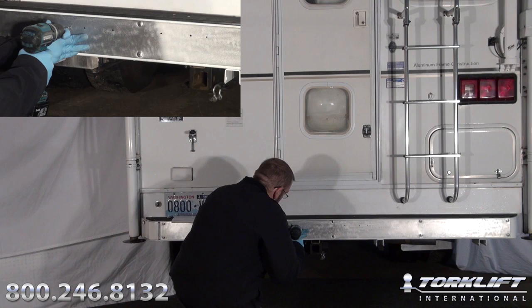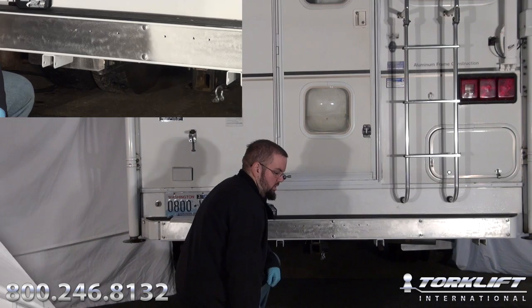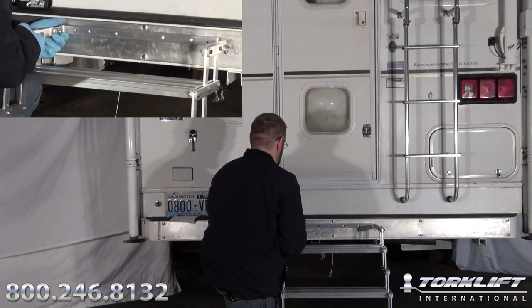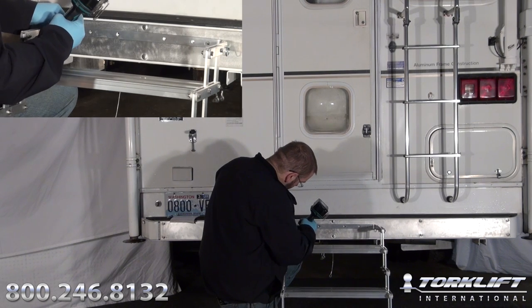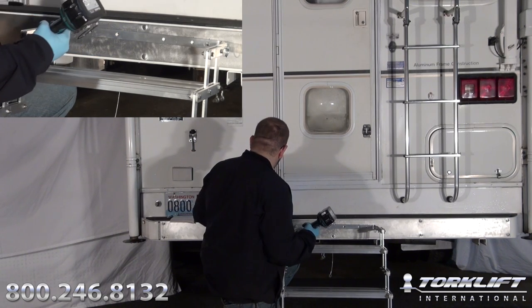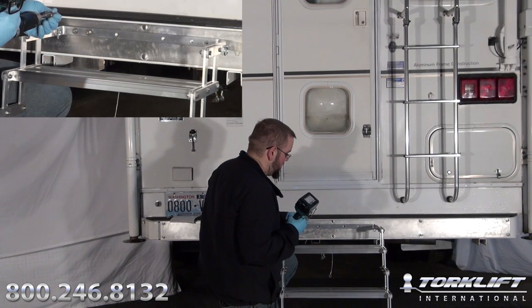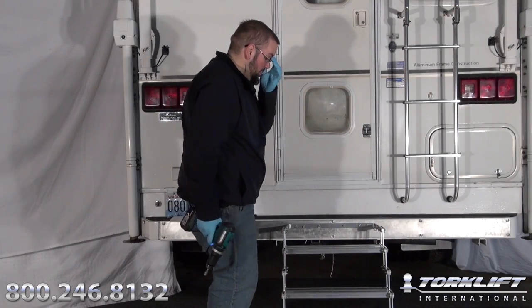Next you will drill them out, place your Glow Step up against your drilled holes, and insert your first lag bolt. Do not tighten all the way down until you get all six in. Now go back through and tighten them all down.